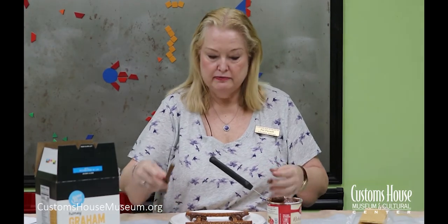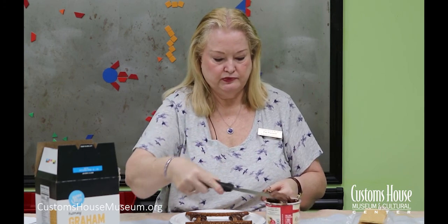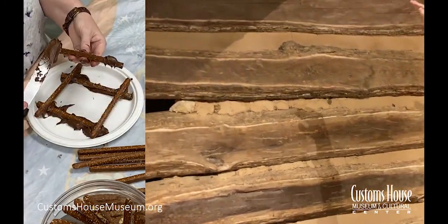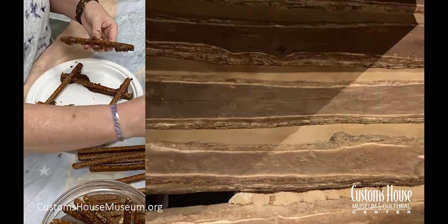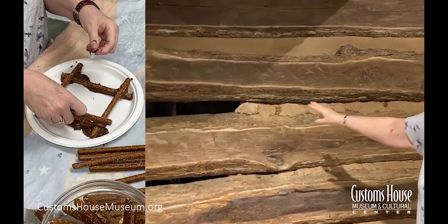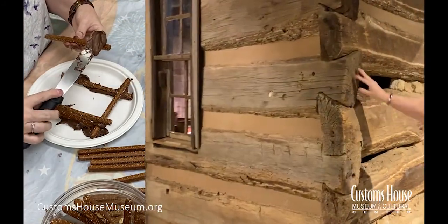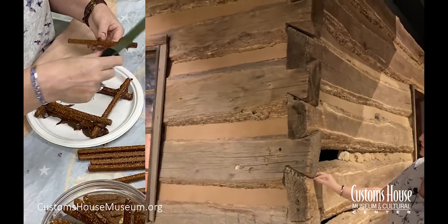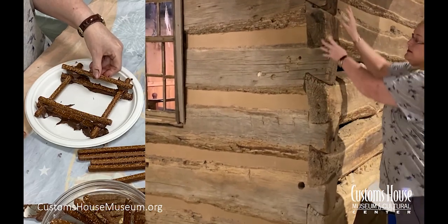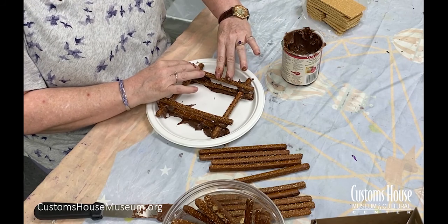Then just like with a real log cabin, we're just going to keep alternating back and forth as we build up our walls. They would lay the logs horizontally, going this way and that way, and they would intersect at the corner. They didn't even need nails to build the log cabin because they carved notches at the end of the logs — look how nicely they fit together. Press down gently; not too hard — you don't want to break the pretzel.